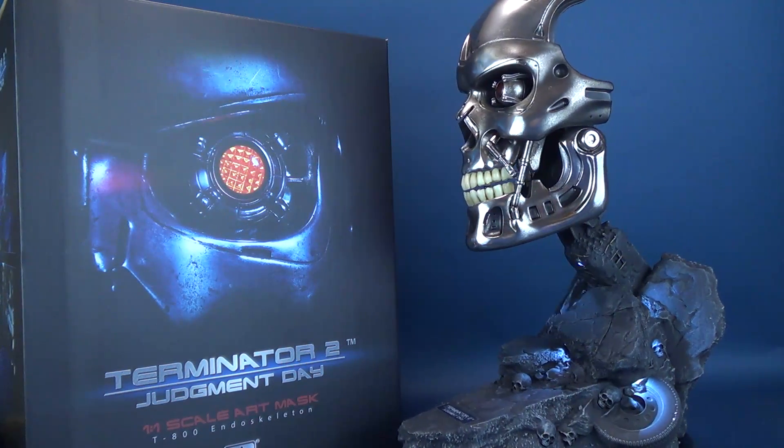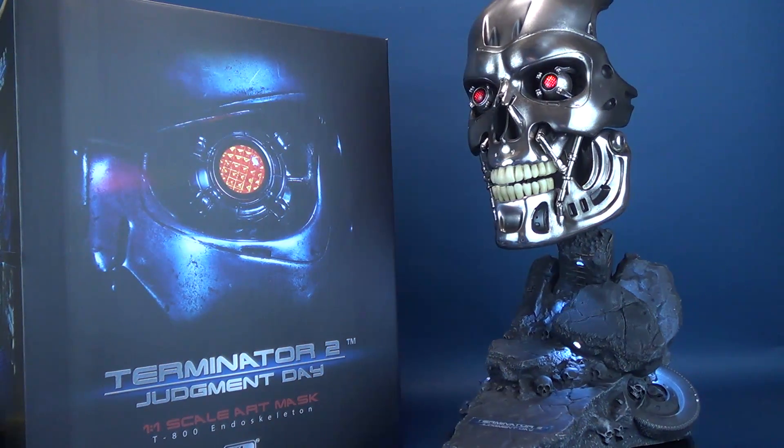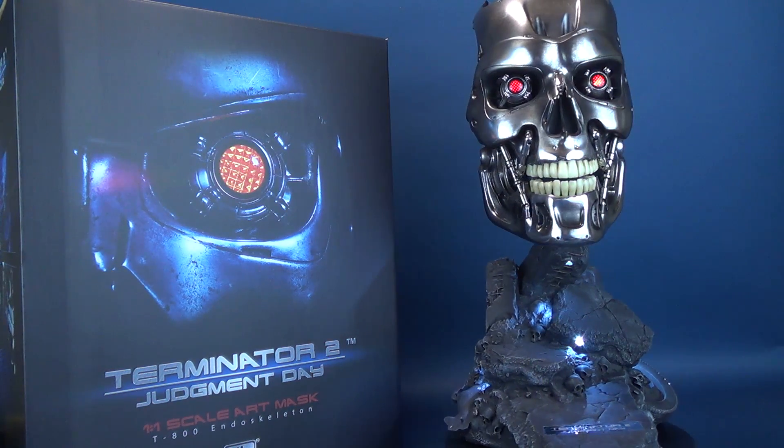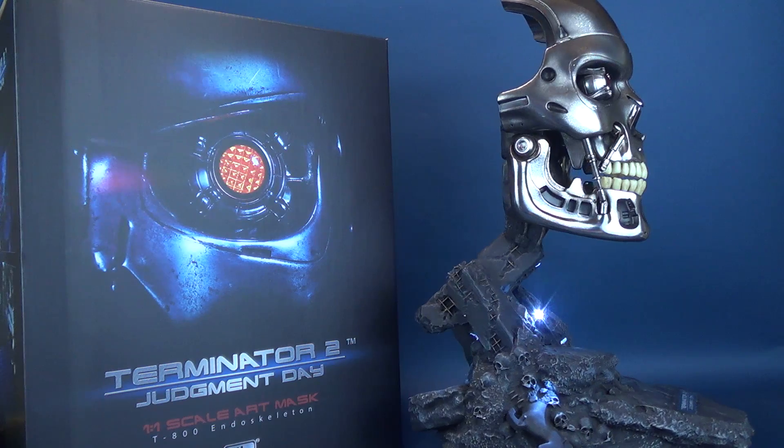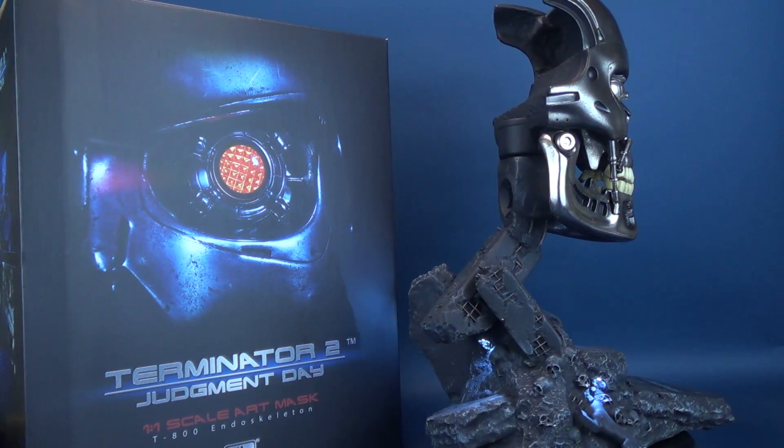Three billion human lives ended on August 29th, 1997. The survivors of the nuclear fire called the war Judgment Day. They lived only to face a new nightmare, the war against the machines.